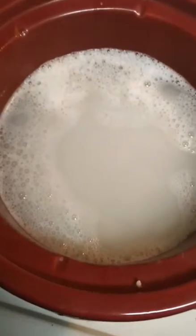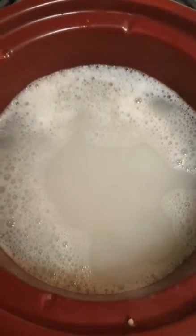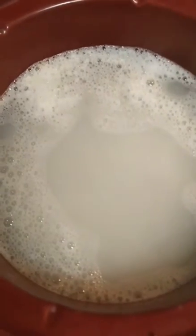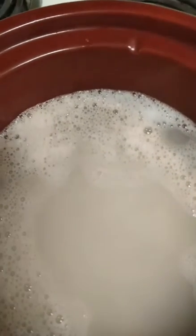Now that I boiled the water and I have it in this container, I'm going to put it in a mason jar and let it sit overnight. Then tomorrow after it spoils I come back to it, warm it up in another pot, and disperse it through my hair.